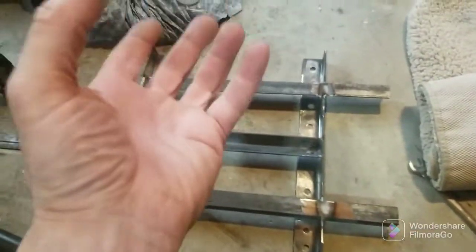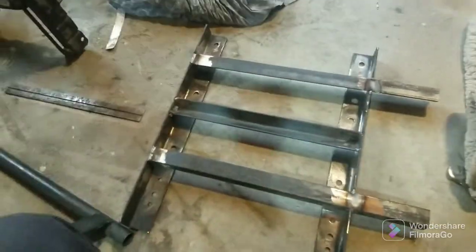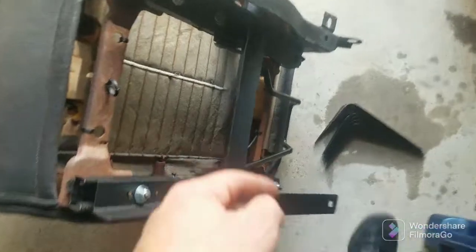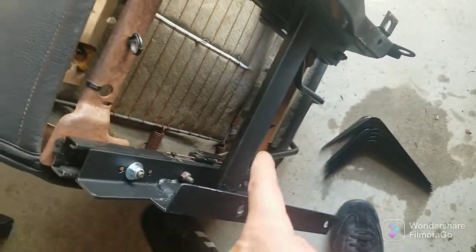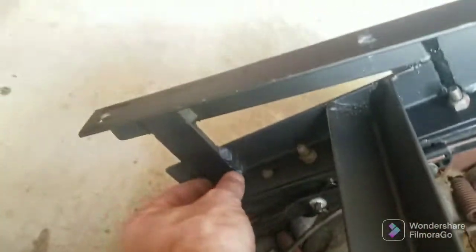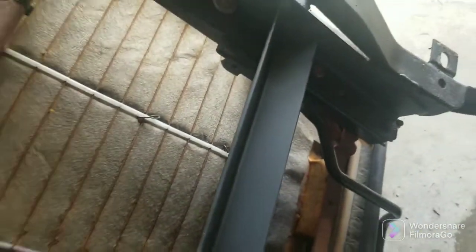I want the Tuffy under-seat storage drawer for the JK — it's perfect for under there without the middle brace. Without that brace right there, the storage would fit perfectly, but since I have it, it's got to go. That's why I bought the angle iron — to put it right here and right there, going up to keep this from flexing, so I can lose this gigantic piece, which I'm still probably going to do.